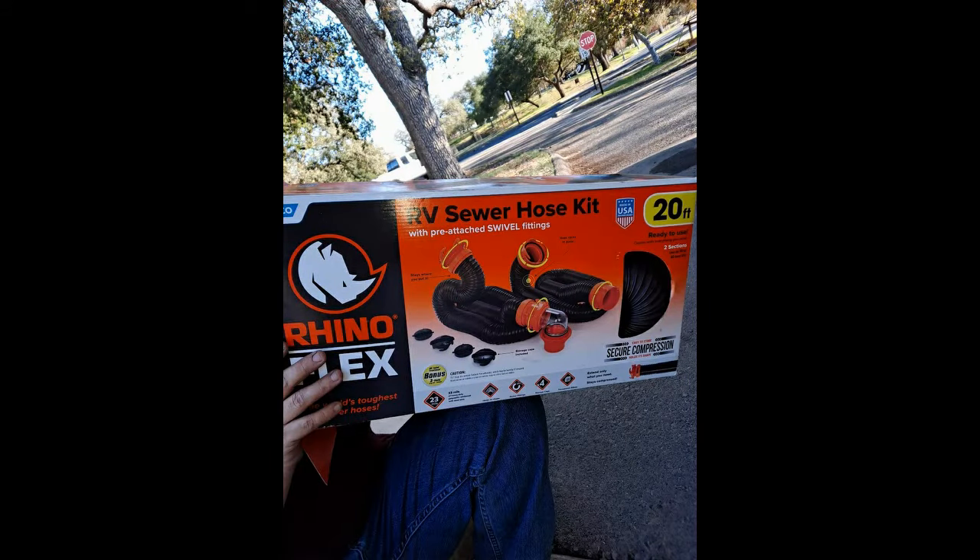I like to use the RhinoFlex sewer hose kit. It comes with two separate hoses and connectors. The reason I like it — as I explain in a previous video I'll share at the end — is that it gives me a second sewer hose and connections just in case something breaks.